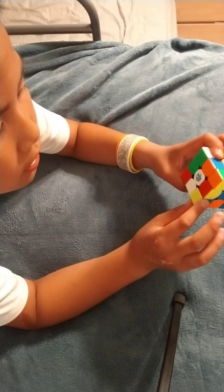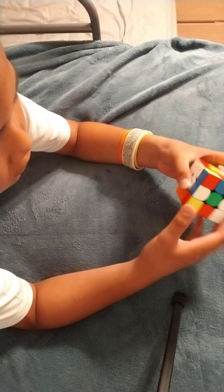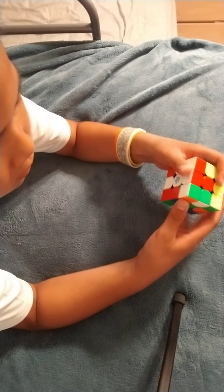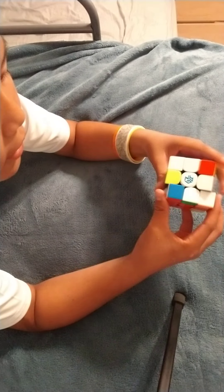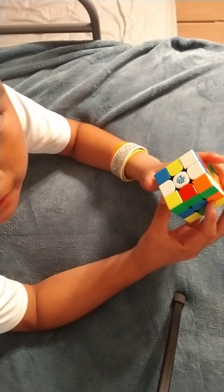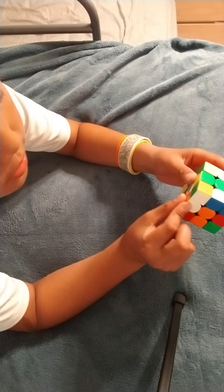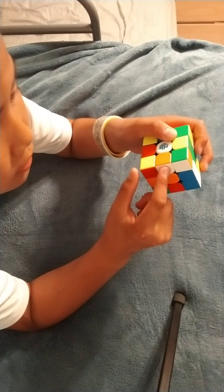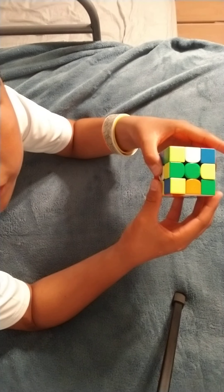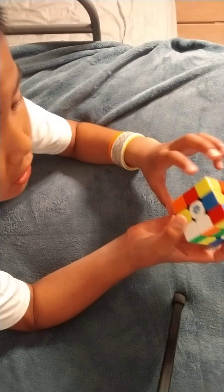Now let's solve a cross. The cross should look like this. To make a cross, you want to find the edge pieces. If I see an edge piece right here, I want to move it to this slot. I just move it like this and then move it over there. So that's one edge piece done.